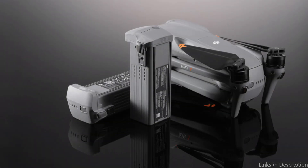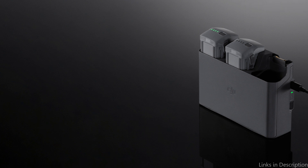So this is the best battery to buy. If you enjoyed our video, leave a like and subscribe for future updates.